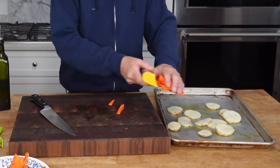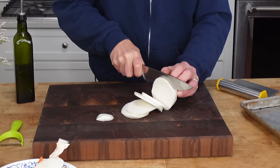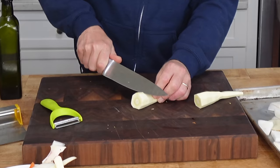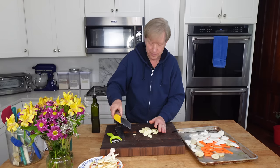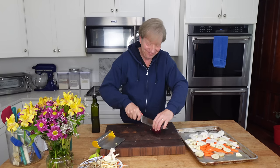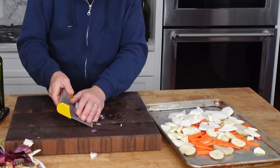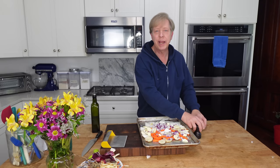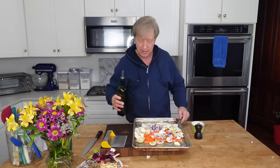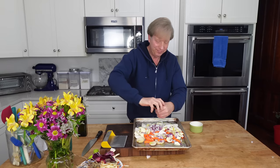Peel and thinly slice a medium-sized turnip and add it to the tray. I am slicing two of them and adding them to the tray. Then chop a medium-sized onion and add it to the other vegetables on the tray. I'm also going to add some garlic but that will come later. Now another little glug of olive oil, salt, pepper, toss.